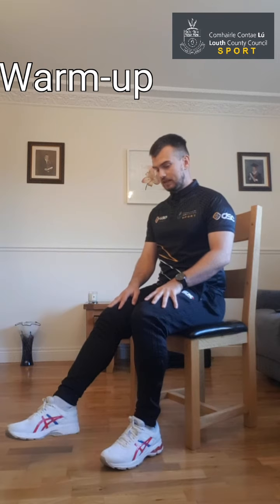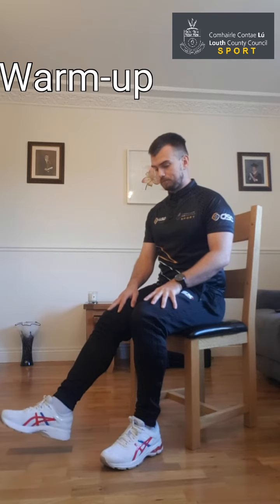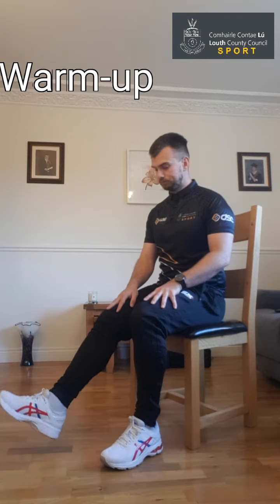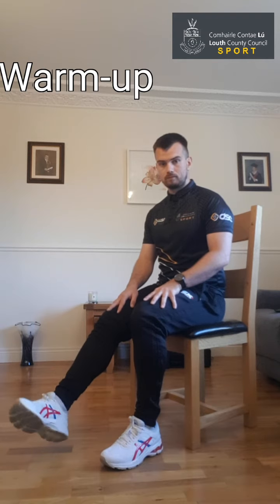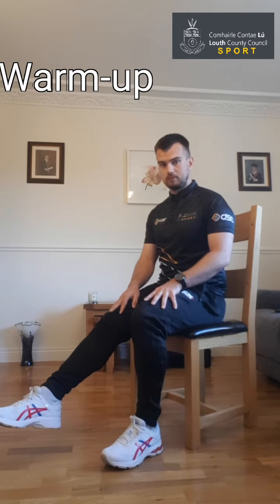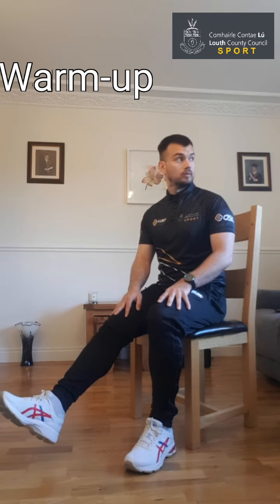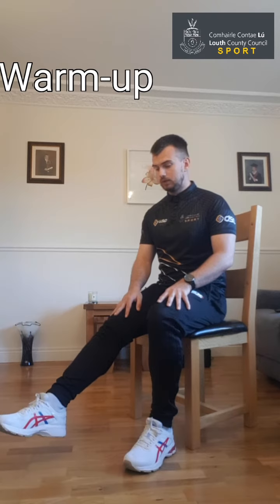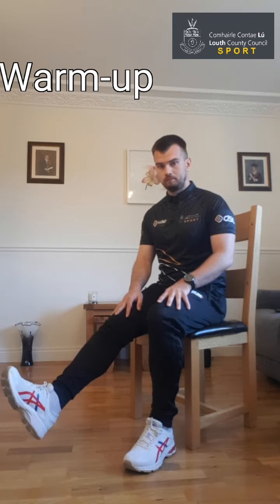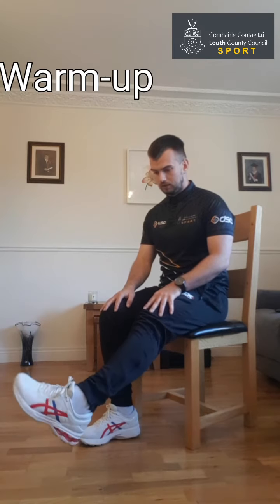We're going to begin by rolling the ankles — just get the joints moving and warmed up — then roll back in the opposite direction. Then pull your toes back towards you and point them away. Pull your toes back towards you and point them away. Keep going — one more time in and out. Put the foot nice and flat on the ground, then we'll go with the opposite leg, rolling that foot around clockwise to begin with.